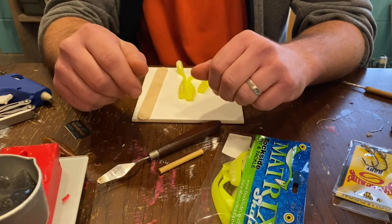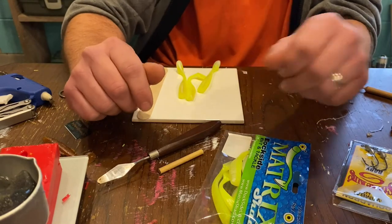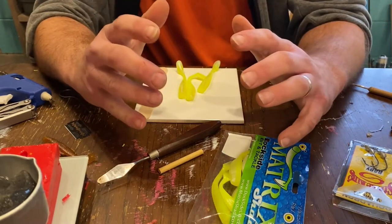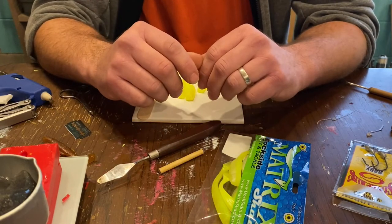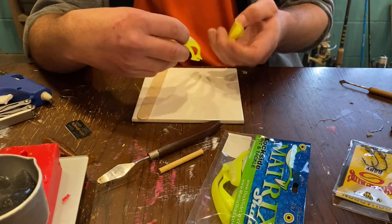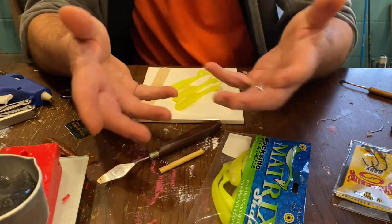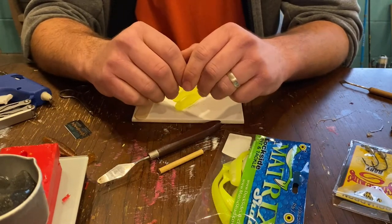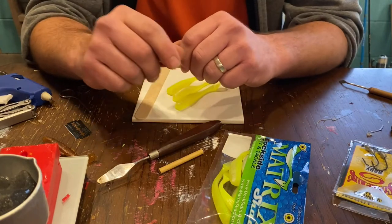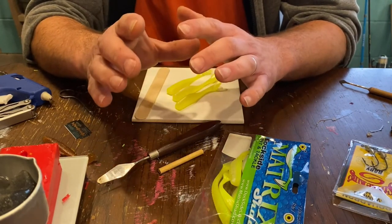Welcome back, guys. Let me tell you what I got today. This is what we're going to do. We're going to take and make a copy of a lure. That's the title of the video, right? How to copy a lure, how to make a mold out of it and make your own. You might say, well, why do you want to do that? I can go to the store and get it. Sure you can. Let me show you a great example of why you would want to, other than if you want to make your own custom colors.